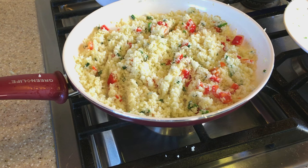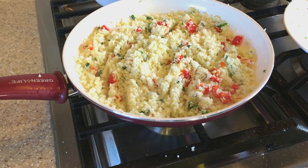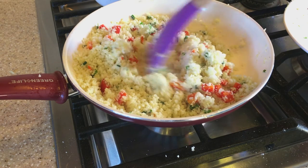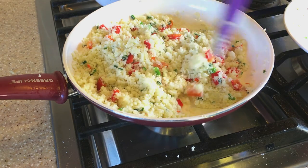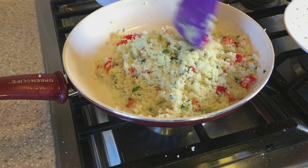Basically that's it — once it's finished cooking to your liking, you have your cauliflower rice. We do need to add some salt now, and if you want to add black pepper you can. Season it to your preference and mix everything in.